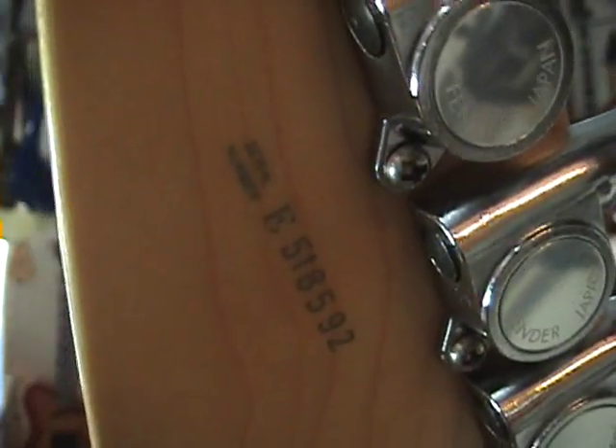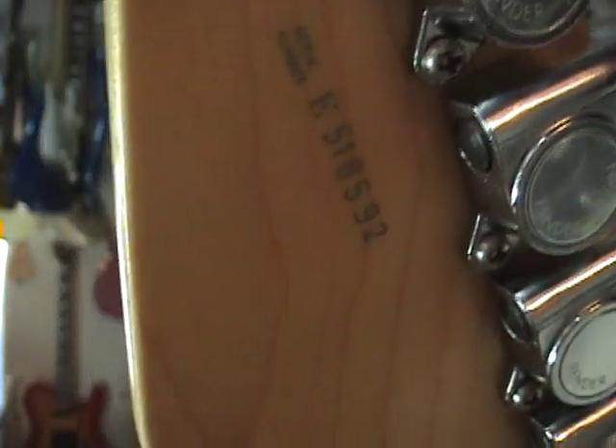Here's your E5 serial numbers. This does not necessarily mean 1985. Serial numbers with Fender are very inconsistent — 90% wrong on the Fender website, and 99% wrong when it comes to the Japanese instruments.